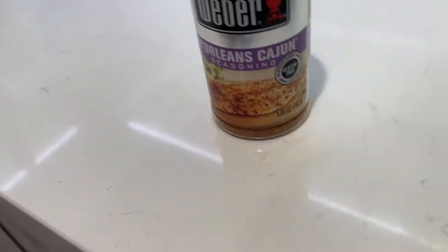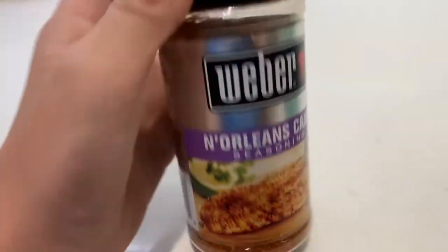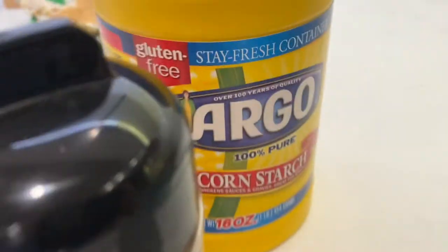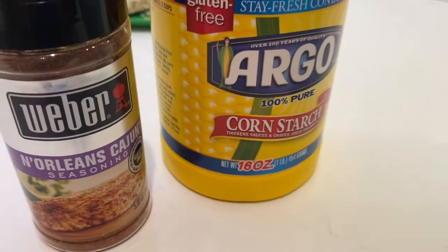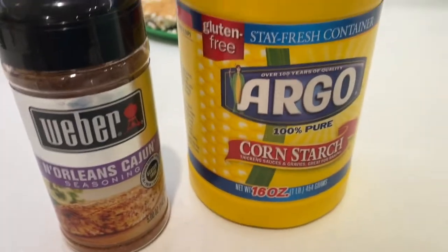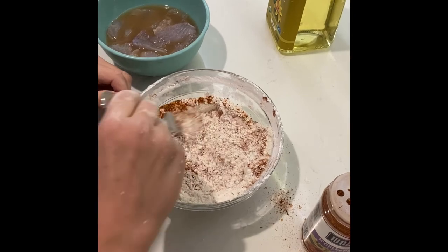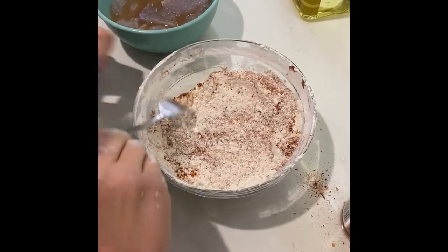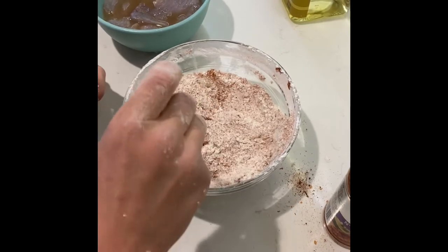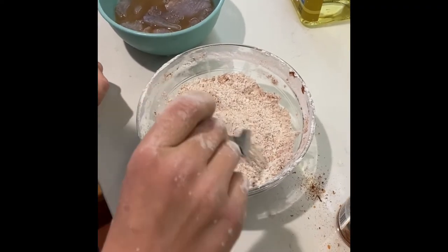We're gonna show you what seasonings we're using - Weber New Orleans Cajun seasoning. It looks super good, we haven't tried it yet. We're gonna put it with some cornstarch and some flour and make a batter to dip the fish in. Then we're gonna put them in some hot oil, deep fried. We really want to get some spicy yet sweet fish. We've never had surf perch, so this is gonna be fun!